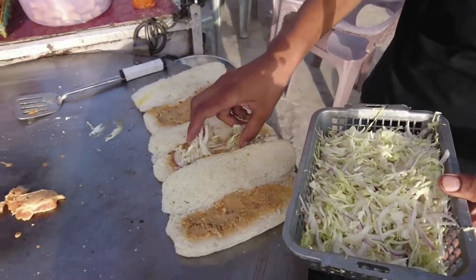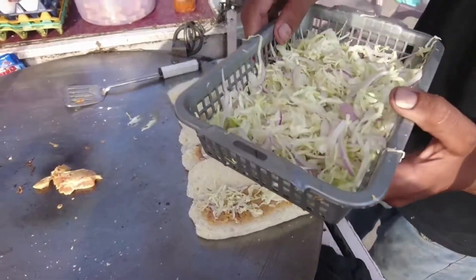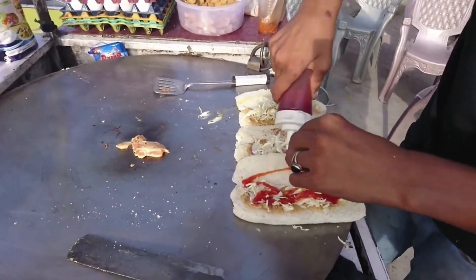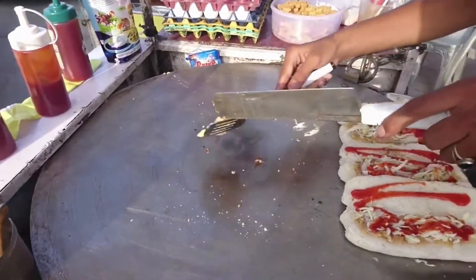These are salads — made up of onion and many others. This vegetable is called gobi in Pakistani language. Now they are pouring ketchup over it and it is looking very delicious.